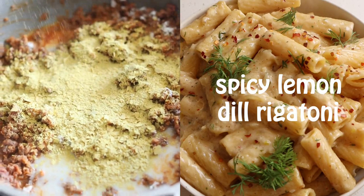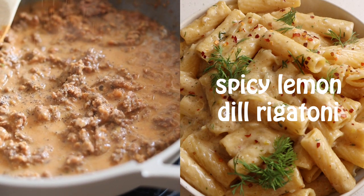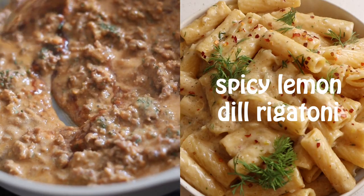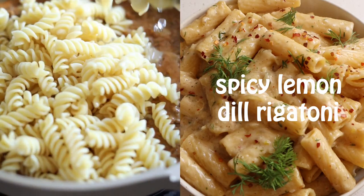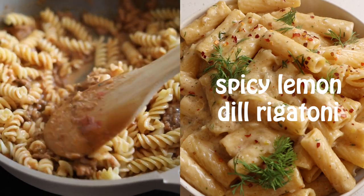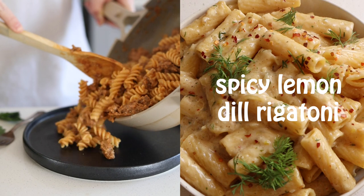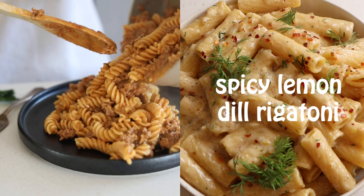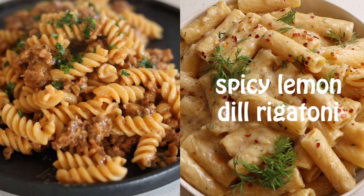Add your nutritional yeast, a little bit of barbecue sauce, and stir. Then add the cooked rotini pasta back into the sauce and stir to combine. Top with some black pepper and parsley and serve.